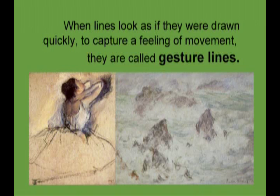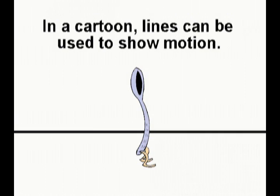In a cartoon, lines can be used to show motion. The artist who drew this shows us what a spoon character is doing and even how the spoon might be feeling, all using just a few simple lines.